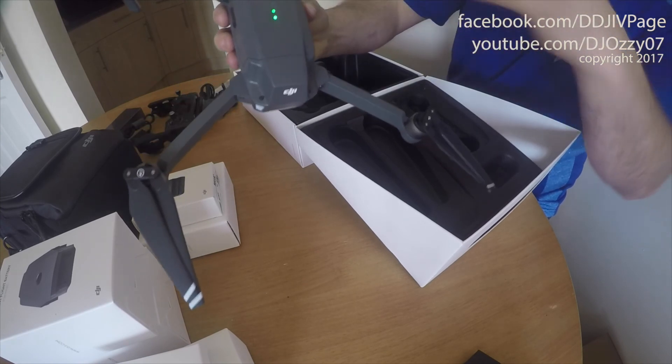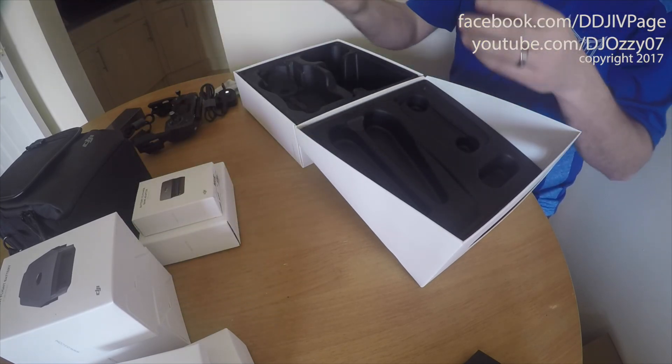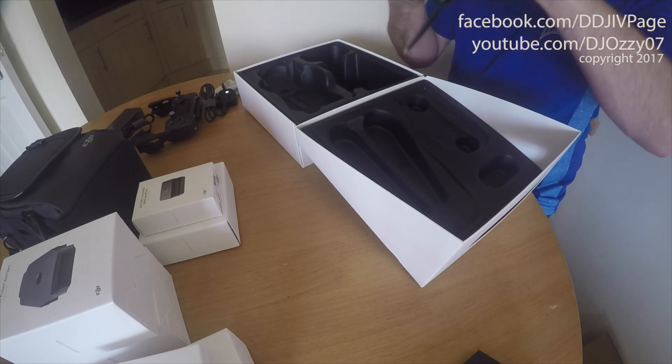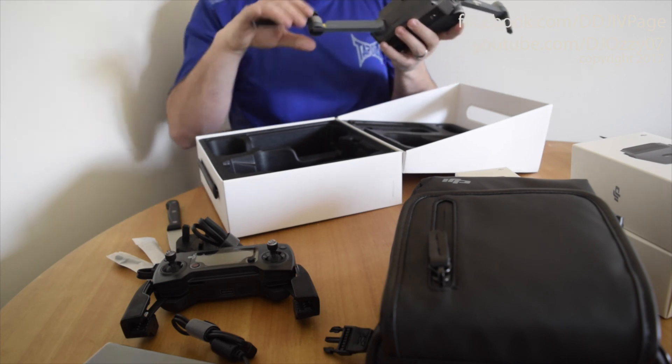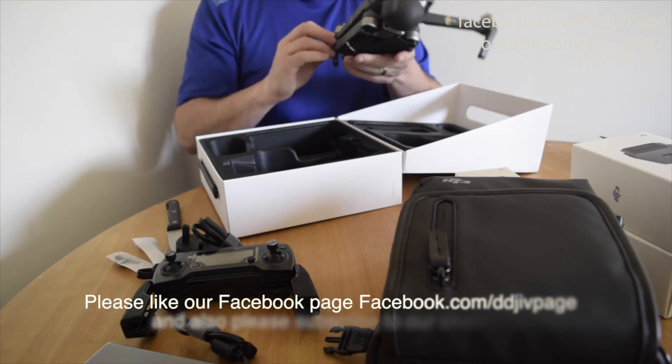There's normally one bar, but there are two bars on this one. Look at the propellers already attached to these. The good thing about these is when you attach the props, you can keep them attached.